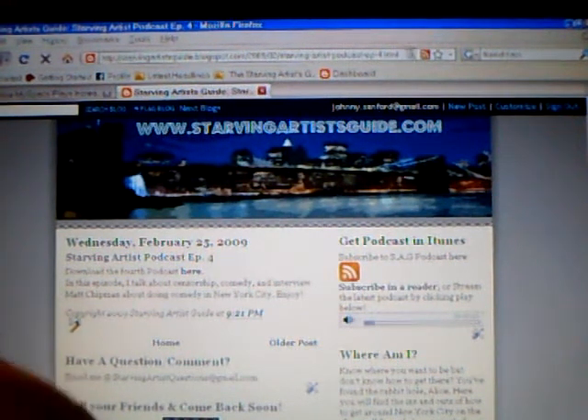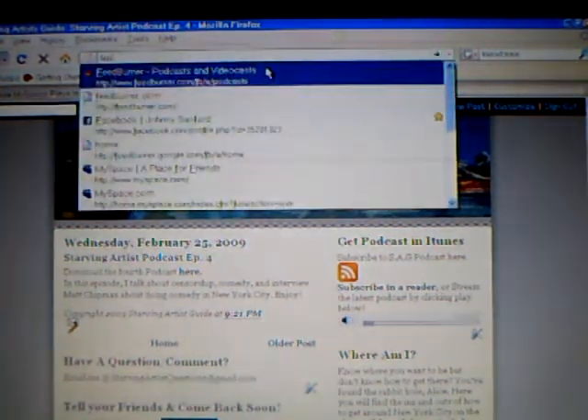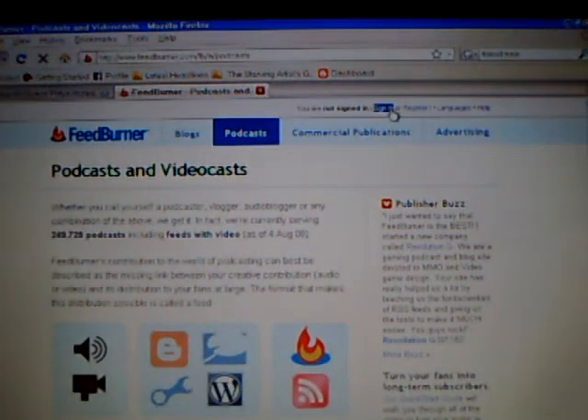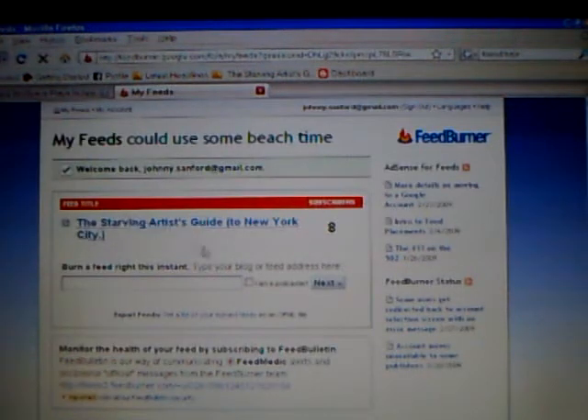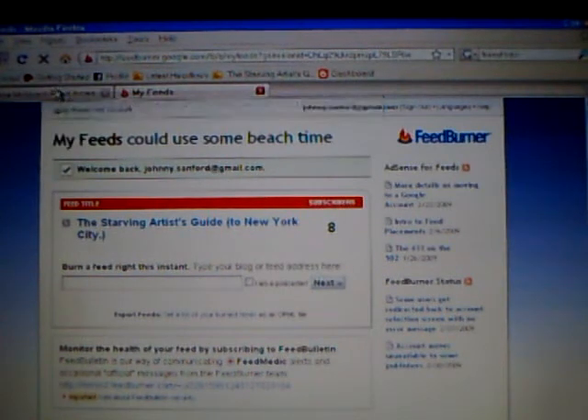The next step is how to get it in iTunes. Before we get it in iTunes, we're going to have to go straight to FeedBurner, which is an excellent program that's actually owned by Google. So you can just sign up there — it's free, it's easy. Now here's my feed. What a feed is — it basically allows people to subscribe to any update that you have. When you upload or when you link it.